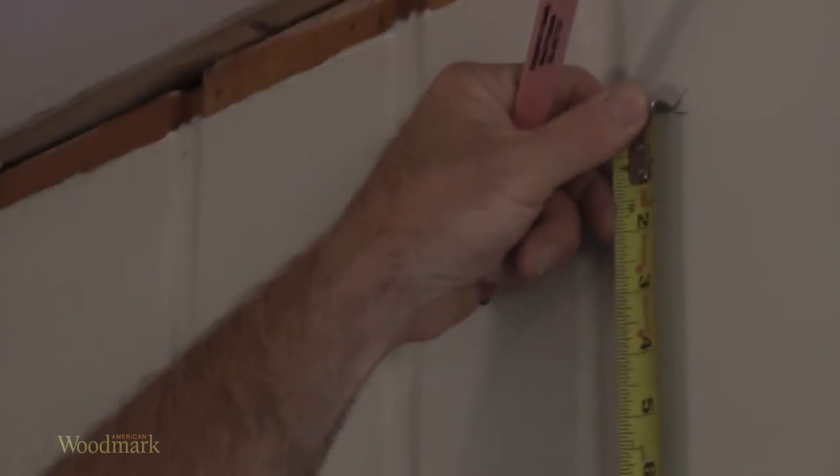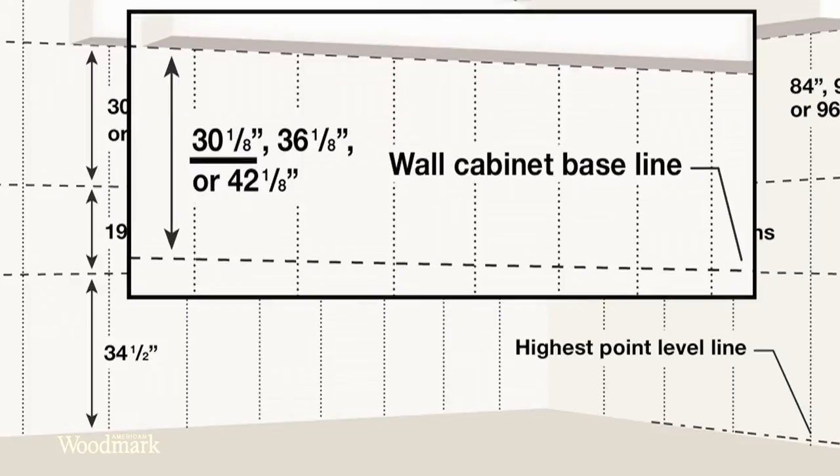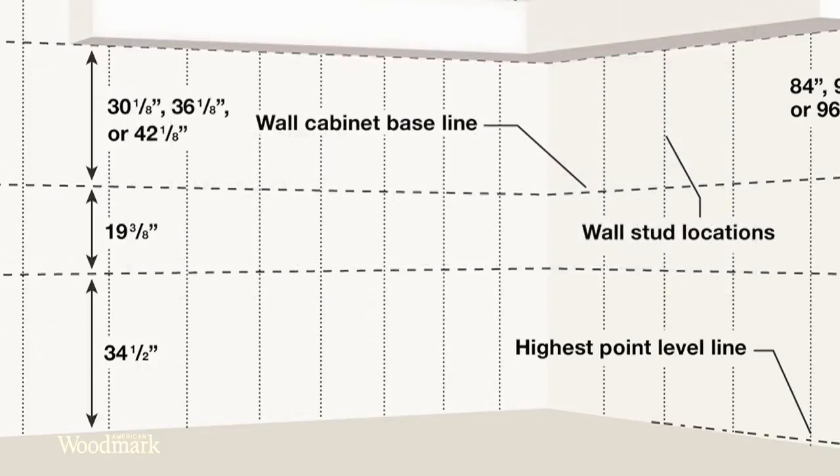Measure up from the wall cabinet baseline the same distance as the height of your cabinets — 30 and 1 eighths inches, 36 and 1 eighths inches, or 42 and 1 eighths inches. This will be the top line for the wall cabinets.